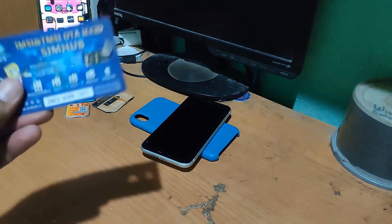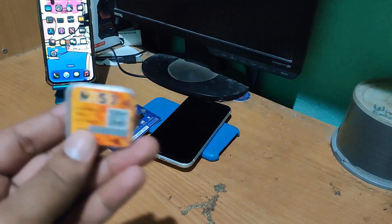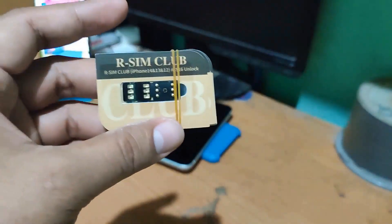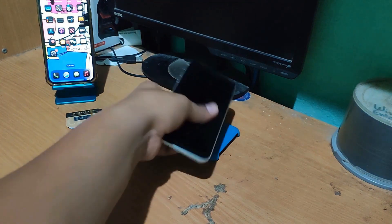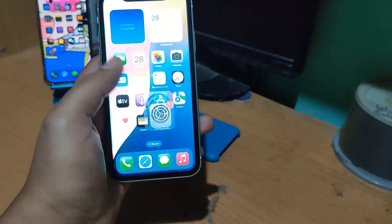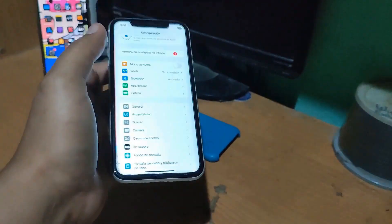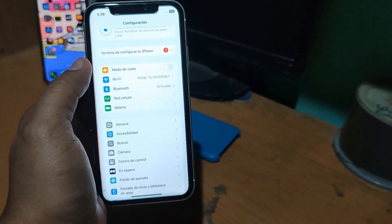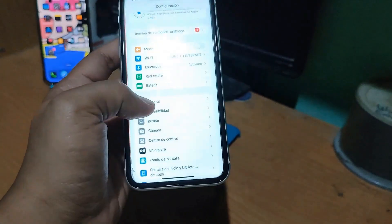We'll be using a Hey card, an MKSD Ultra, and also a new iCloud card. We will need these to unlock an iPhone that may have been updated to the latest version of iOS that Apple launched.